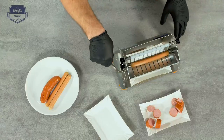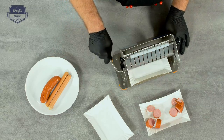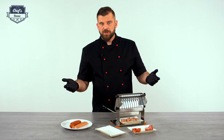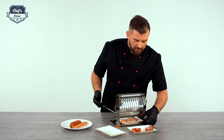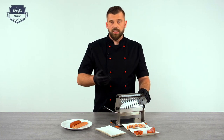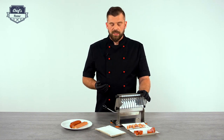This device can be used even in pastry shops — therefore if you have a banana split on the menu, you can cut bananas. If you are in a salad bar, you can cut vegetables like zucchini or cucumber for your salads.